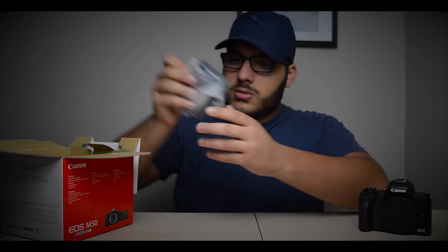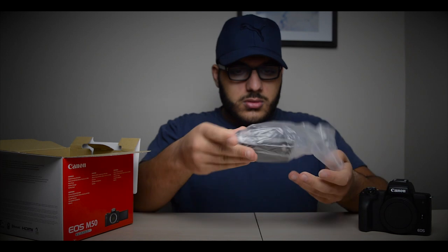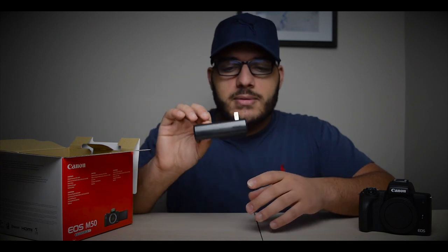This is our charger, and I like it because it's got a built-in wall adapter — you don't have to worry about any extra cables. Compare that to the Canon G7X Mark II, which had an extra wire to connect the battery charger to the wall. Too many wires, too many accessories.